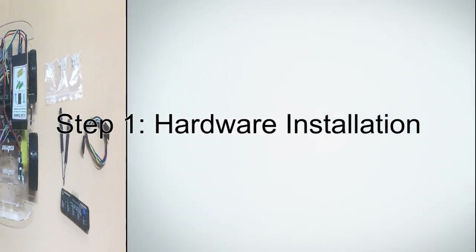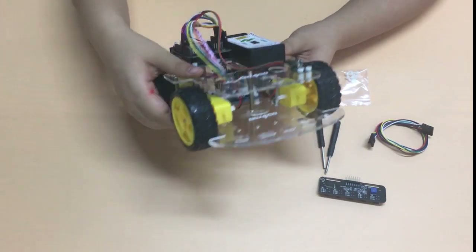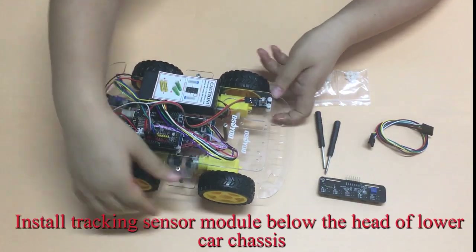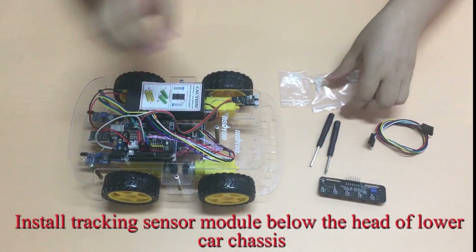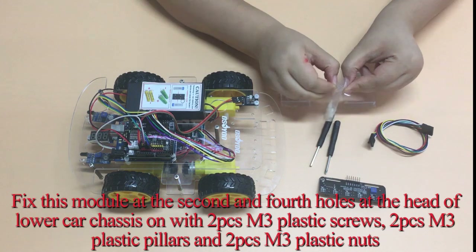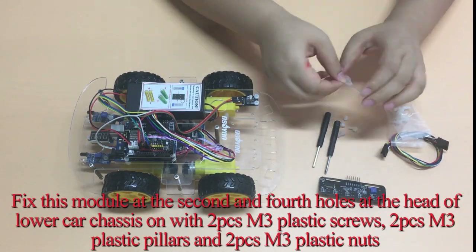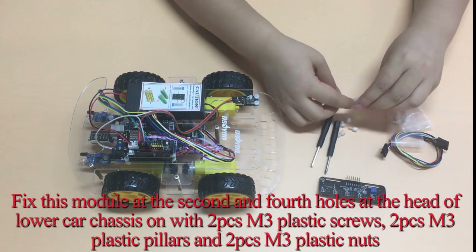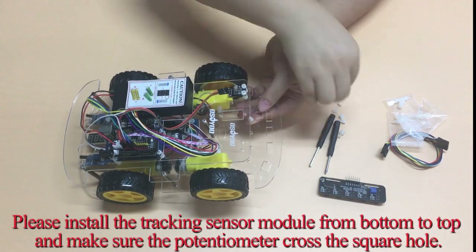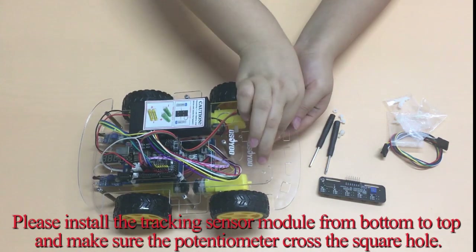Step 1: Hardware Installation. Please prepare all parts as shown. You must complete Lesson 1 before continuing with this lesson. Install the tracking sensor module below the head of the lower car chassis. Fix this module at the second and fourth holes at the head of the lower car chassis with 2 M3 plastic screws, 2 M3 plastic pillars, and 2 M3 plastic nuts. Please install the tracking sensor module from bottom to top and make sure the potentiometer crosses the square hole.